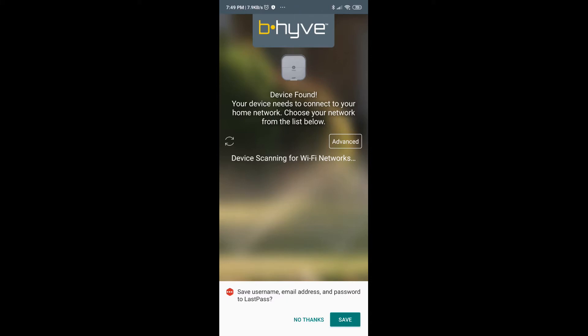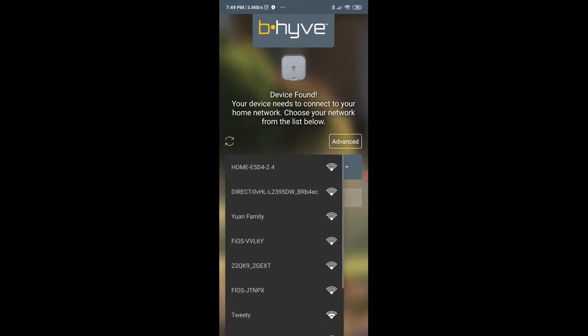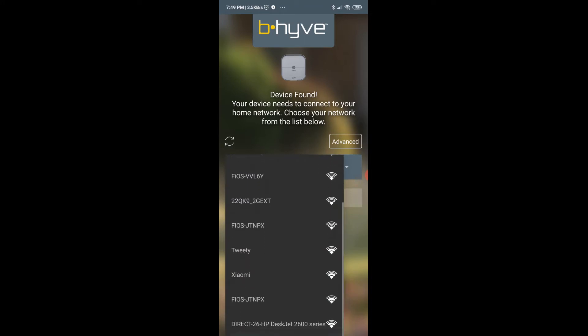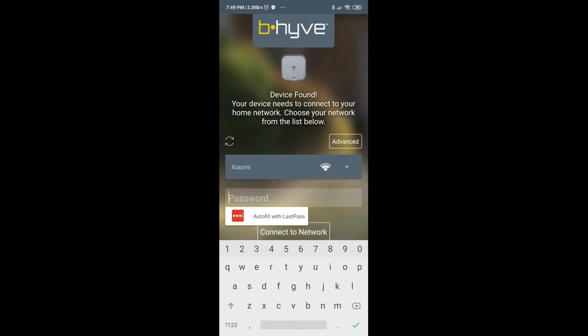Now that it is connected, it is saying that it needs to connect to the home network. From the dropdown I'm going to select my home network and enter the password.